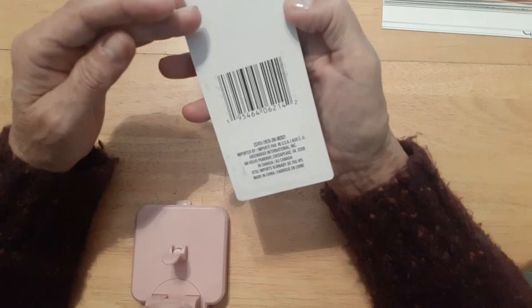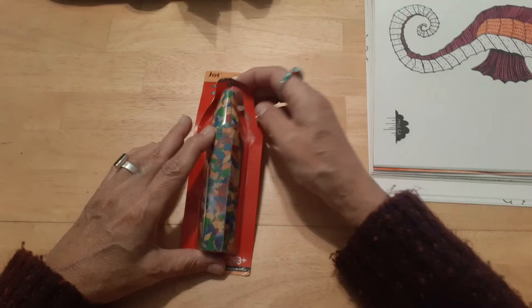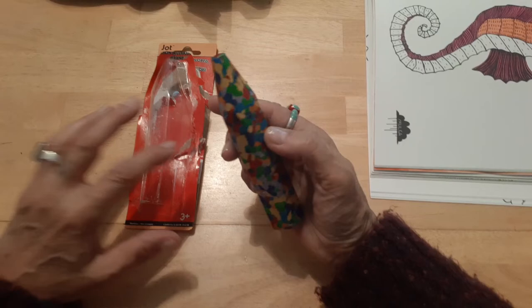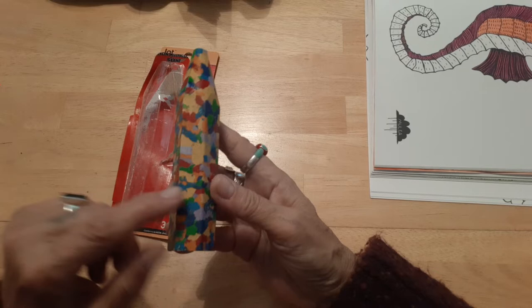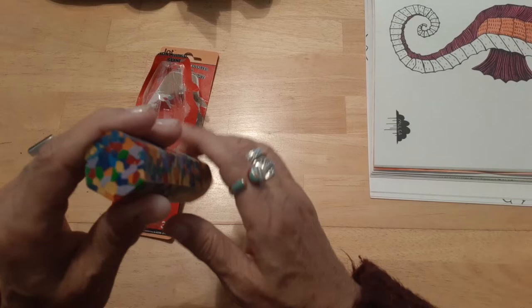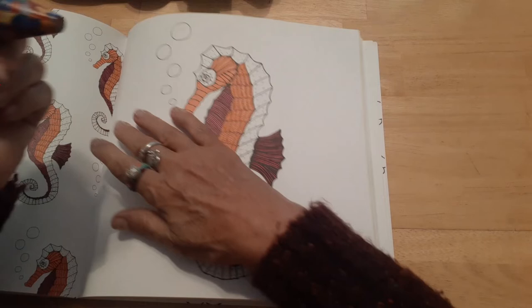So yeah, it's the Jot giant multicolor crayon. I'm kind of a Crayola snob, but as far as I know Crayola doesn't have one of these. It smells like a crayon — you can see we have yellow, green, lavender, blue, red, orange — pretty much all the basics. I have Mulga's Magical Coloring Book here and I thought we would test this out on the bubbles.